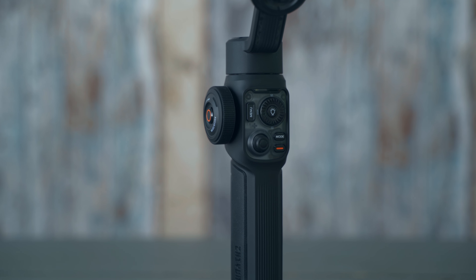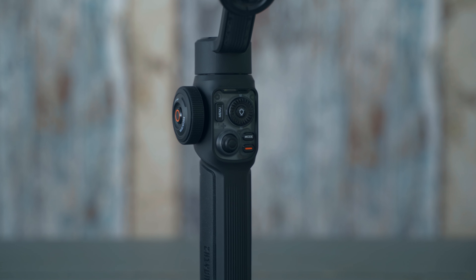The motors of this gimbal are very strong and the controls are very intuitive and easy. You don't really need to read the manual, but I would say check out the manual and the clips they have so that you know how to use it properly. The gimbal itself feels very sturdy, very premium — very solid, no cheap feeling at all.